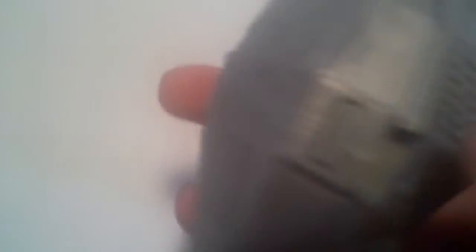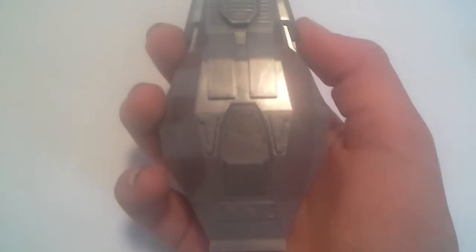We'll start with the back. On the back you've got this nice panel-y grate stuff. You've got where he would sit. You have some more detail on the sides here, and you have where it latches in. Then you just have the front — it has some nice detail there.